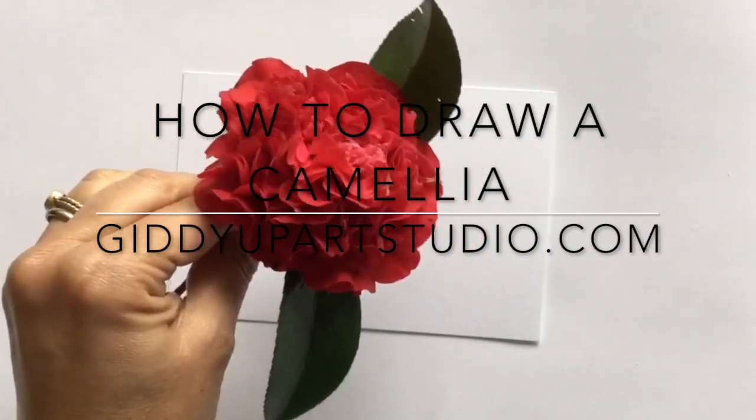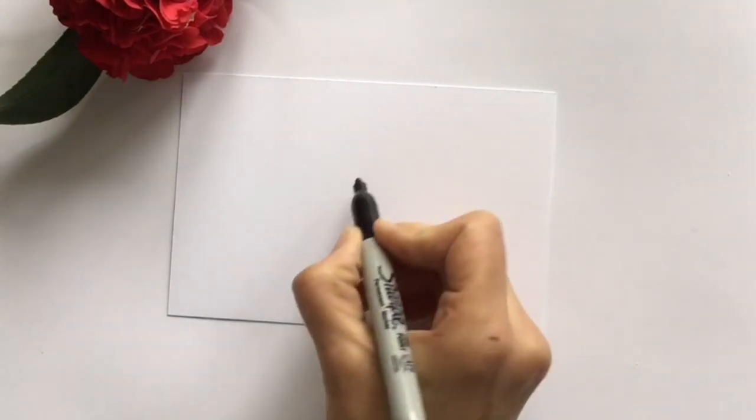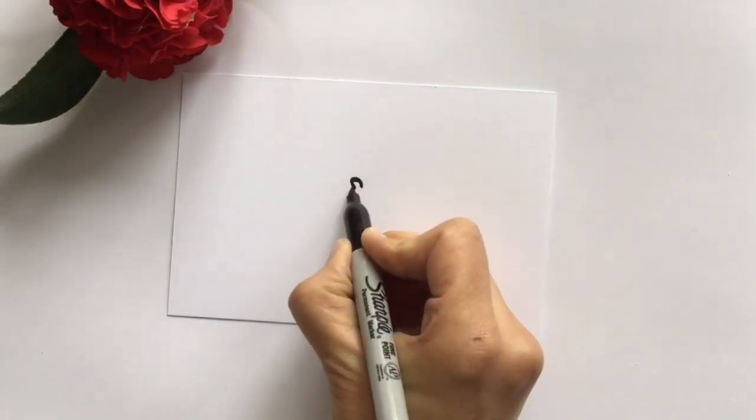But I live in Texas, and when we moved into our house, we had this incredible camellia bush growing in the back. My daughters wanted to learn how to draw a simple camellia, so this is what we did. Let's get started.